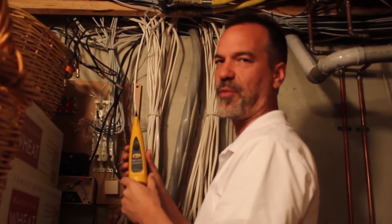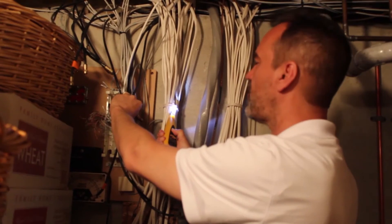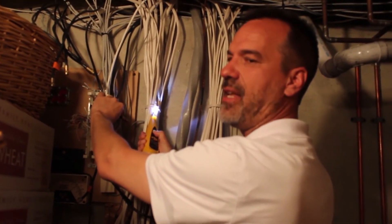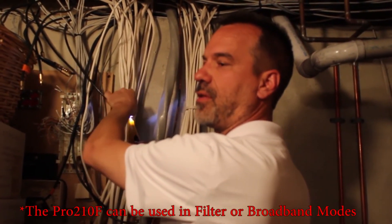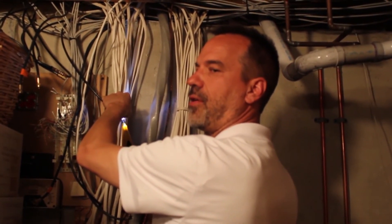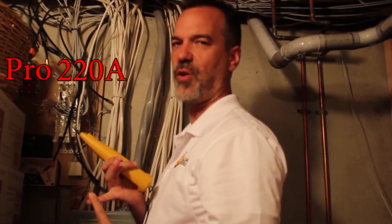This probe is a filter probe, not a standard broadband pick-up-everything probe. When I hold the button and put it near electrical wiring, you hear that buzzing — that's a problem when trying to hear your tone. When I push the probe again, it filters out a lot of that buzz. Filtered versus unfiltered makes a real difference around electrical interference. It's a nice feature to have. So the Pro 220A cable TV-specific toner probe kit is well worth the money.